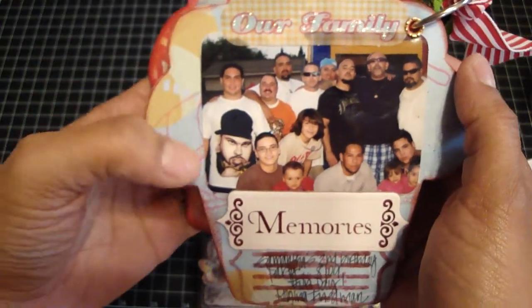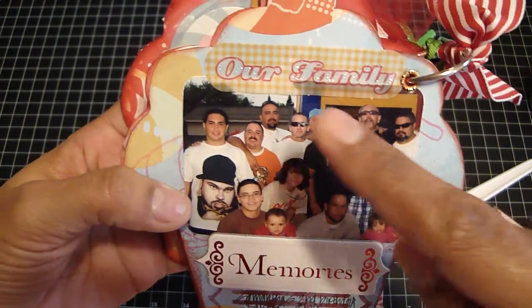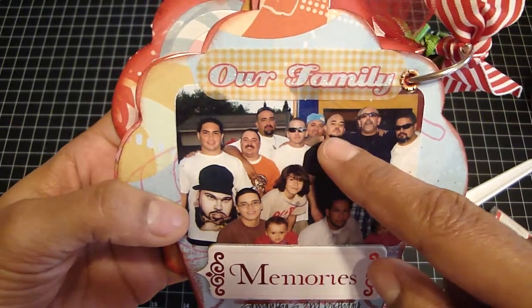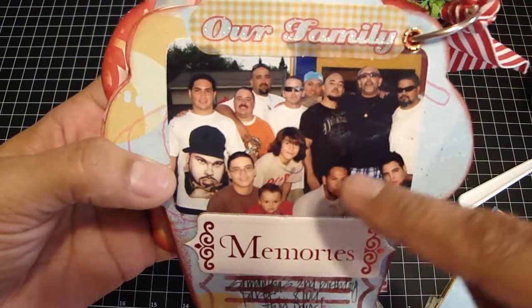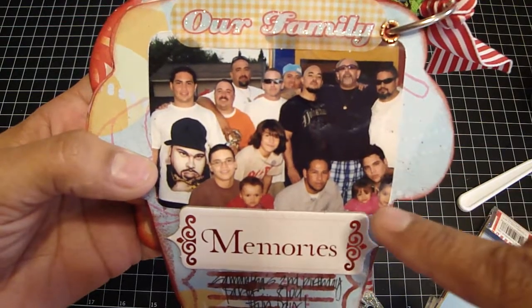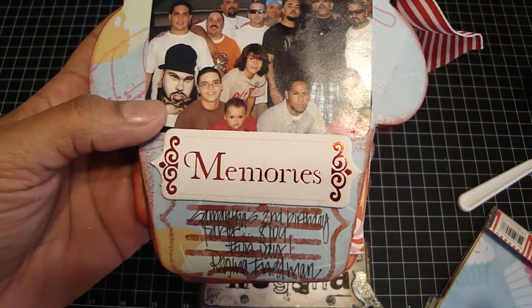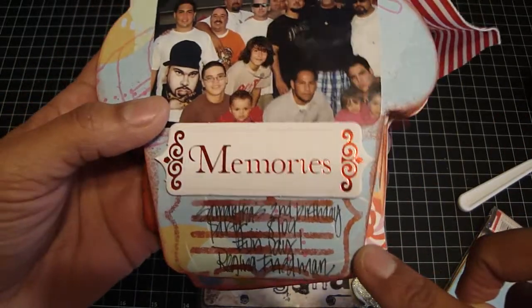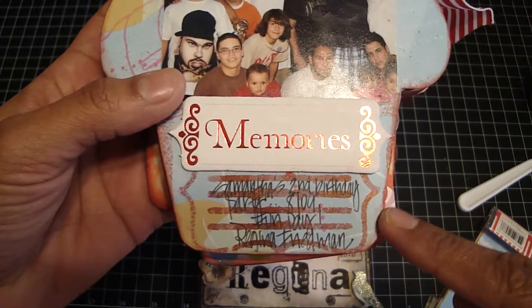That's the back. I put a piece that says 'Our Family' and a chip piece that says 'Memories.' These are all my cousins — I just have one girl cousin. That's my cousin's son Joe, my cousin David, my cousin Big Rob, a friend, cousin Neil, cousin Jason, my cousin Dennis, my husband Gil, my second cousin Mark, baby Gil, my second cousin Matthew, second cousin Julian, my second cousin Little Rob, his daughter, and then their niece. On the bottom, I also got with the collection some stencils — a journaling stencil. I put the stencil down, sprayed Burnt Red Glimmer Mist, then lifted it off, and wrote 'Samantha's second birthday party, August 09, Fun Day, Regina Friedman.'